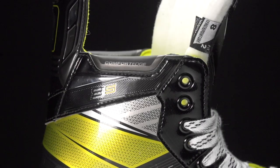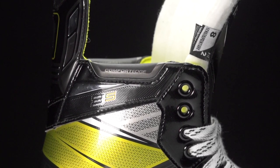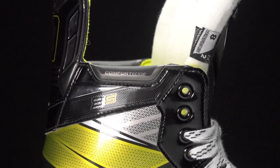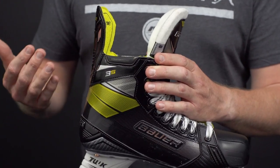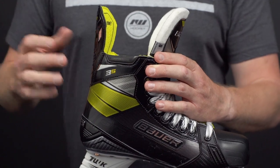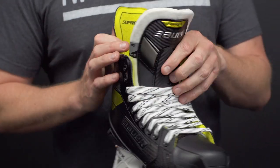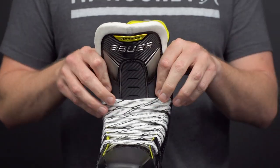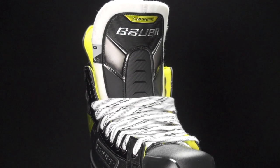At the top, since it is a super stiff boot, they went ahead and included their comfort edge wraps, which are a little more plush than what I recall from years past. These are really ideal for players that are going to be on the ice a handful of times a week, especially if you're playing a tournament, because it will help to alleviate any high ankle abrasions.